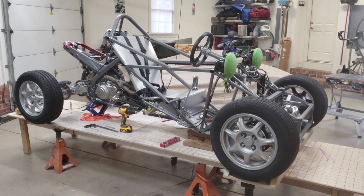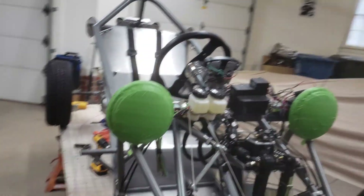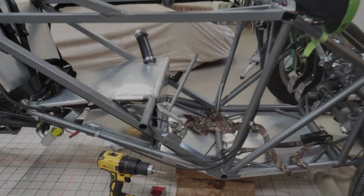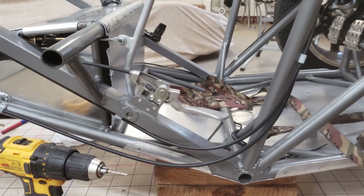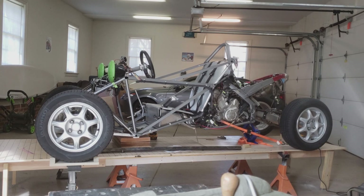Now it's time to fabricate all the systems to make this chassis a running and driving vehicle — that includes the electrical system, the pedals, the steering, the floors, the seat, the fuel system, the cooling system, and all the other systems needed to get it down the road. The chassis is now 100% complete and I've taken it for the maiden voyage, driving it around my neighborhood. It handles well, steers well, brakes well — everything on the car works. So now it's time to put the body on.